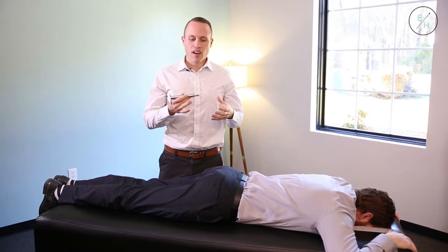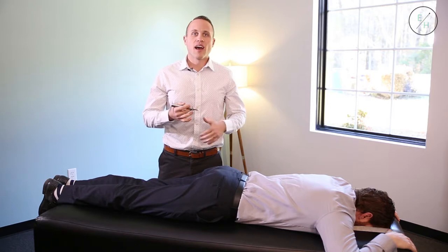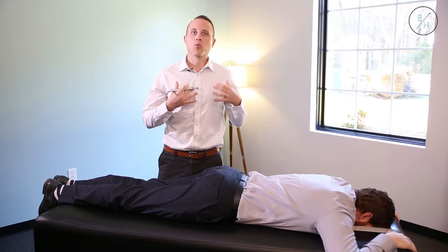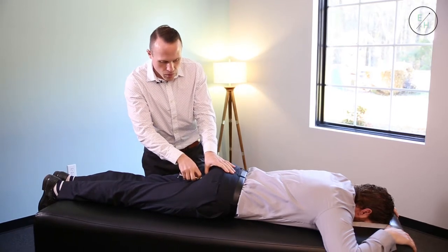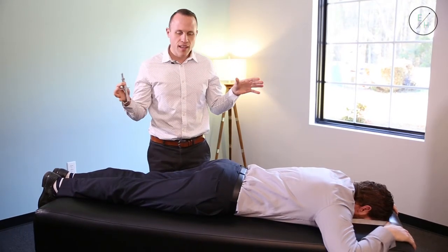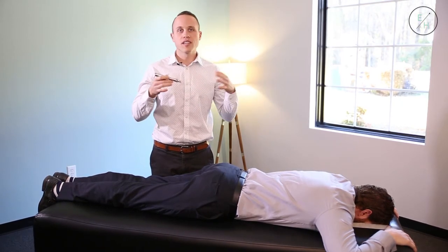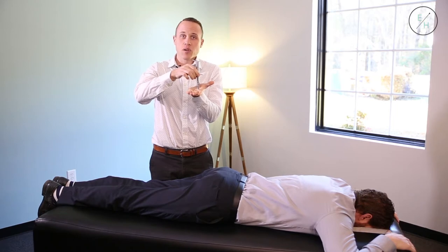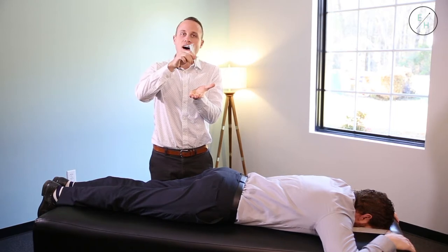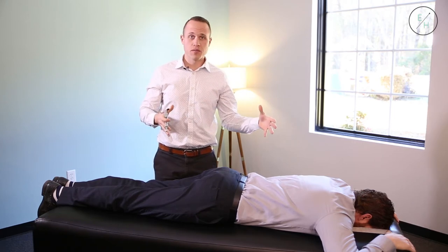I'm going to use the Integrator — a very gentle adjusting instrument that resets the nervous system to proper frequency. I'm going to adjust his sacrum: set it in place, press, and that's it. This is just a mechanical pressure; there's no electricity or impulses going through. I press down and it actually recoils — it toggle-recoils at one ten-thousandths of a second to reset proper nervous system flow.